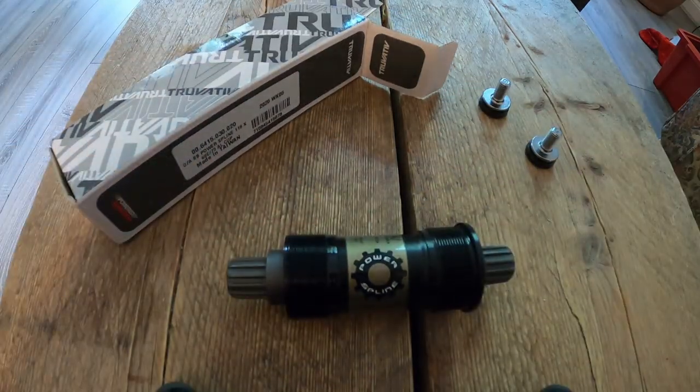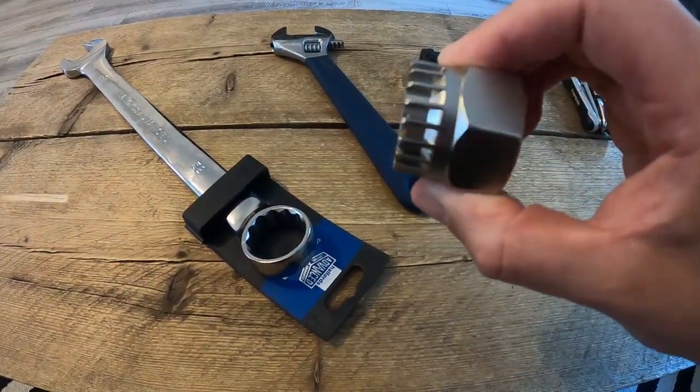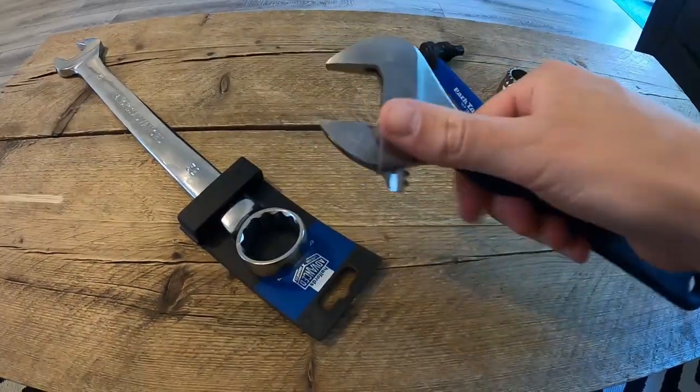Fixing the bottom bracket sounds like quite a big job, but with the right tools it's actually quite a simple process. So let's get this fitted so we can go and have some fun.